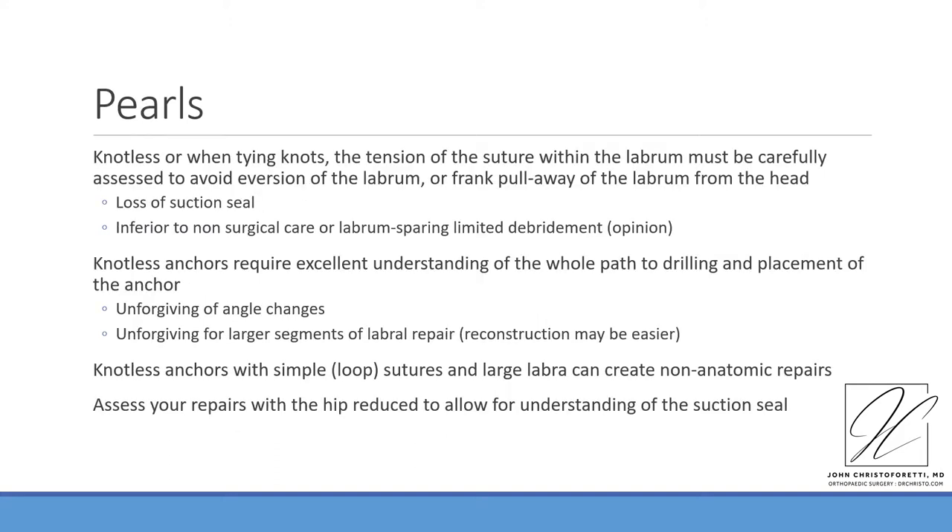Some pearls: when doing knotless repair or tying knots for labral repair, the tension of the suture within the labrum must be carefully assessed to avoid eversion of the labrum or frank pull-away of the labrum from the head. This would result in loss of the suction seal of the hip joint and may make an outcome inferior to non-surgical care or labrum-sparing limited debridement — and this is my personal opinion.